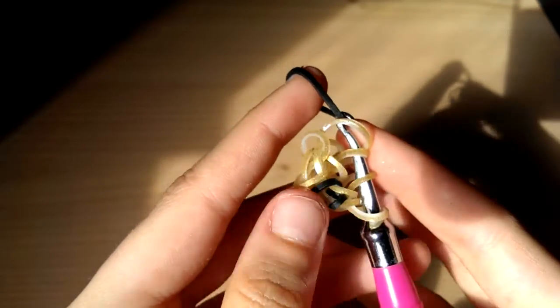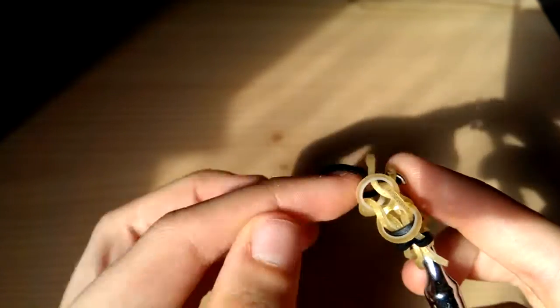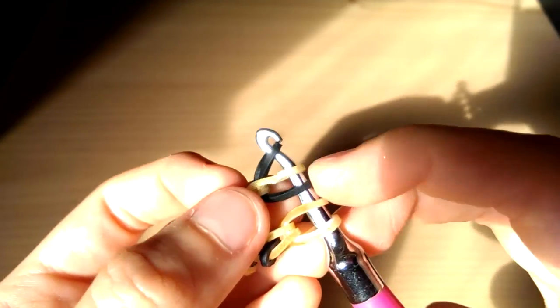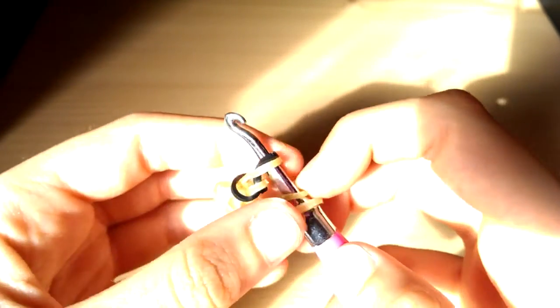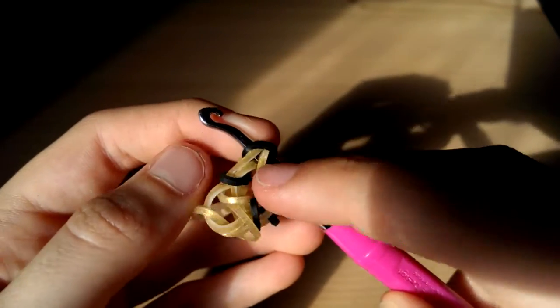Take the claw part again and slide it through the first two. Reclaim the furthest one away from your hook like that. Now flip it over the hook — you can do it this way, it's just a little bit confusing on camera. Pull it down and then take this black band and pull it over the first golden one. Take those first two loops off.